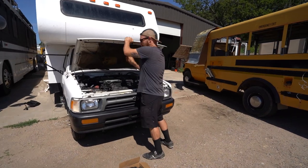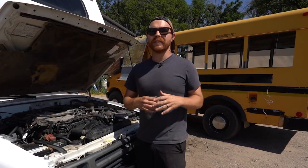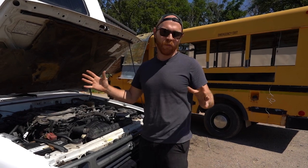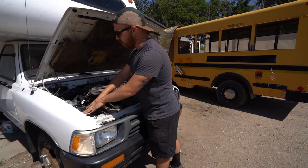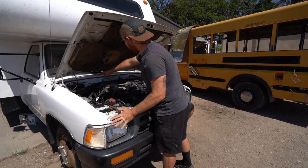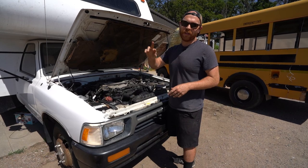First thing you're going to want to do is pop open your hood and figure out where you're going to run your wiring. Part Sam sends the wiring harness already wired, so they make it very simple. I've decided to run it from my battery terminals here and run it all along the back through my firewall into the interior where the light switch is to turn the lights on and off.